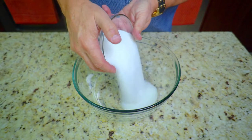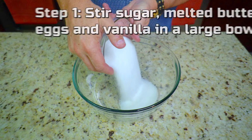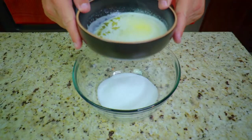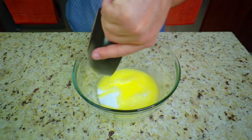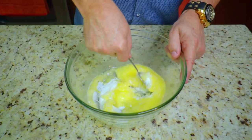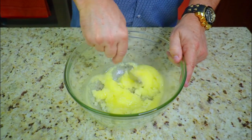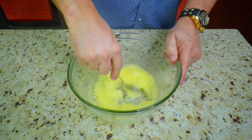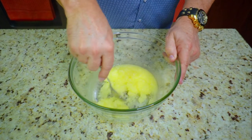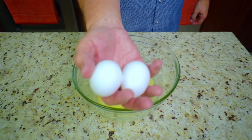Here we go — step number one: we're going to stir our sugar, melted butter, eggs, and vanilla in a large bowl. We're going to start off with one cup of white sugar and one half cup of melted butter. That's unsalted butter — one stick is the same as one half cup. You just want to take your time here and incorporate the melted butter with the sugar. That melted butter will dissolve the sugar and give you that nice base of sweetness along with that buttery flavor.